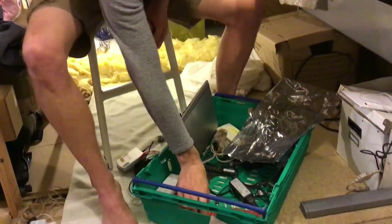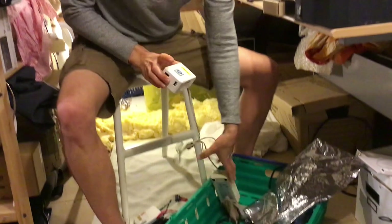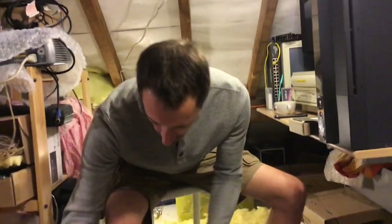The ShivaPlugs were good though. What else is in here? Another ShivaPlug — Marvin — died in the line of duty. Another ShivaPlug, but again with another external power supply. I think I bought the guy's entire collection of these power supplies off eBay.